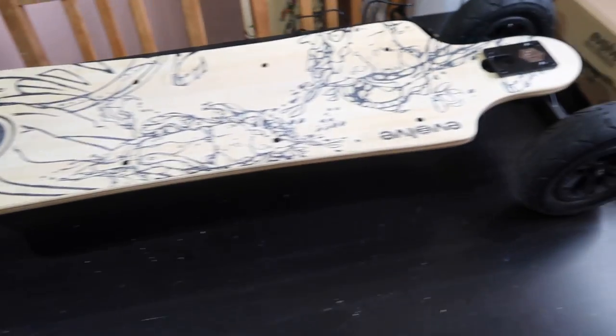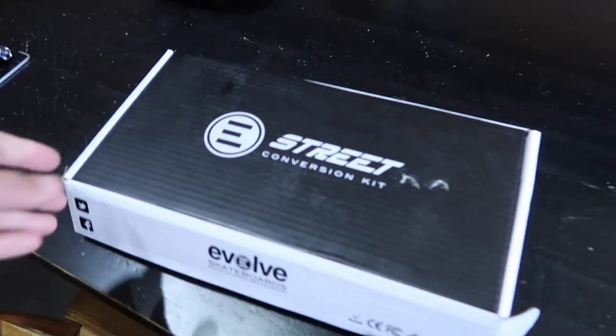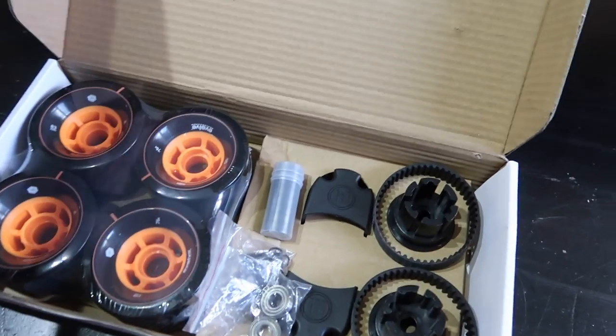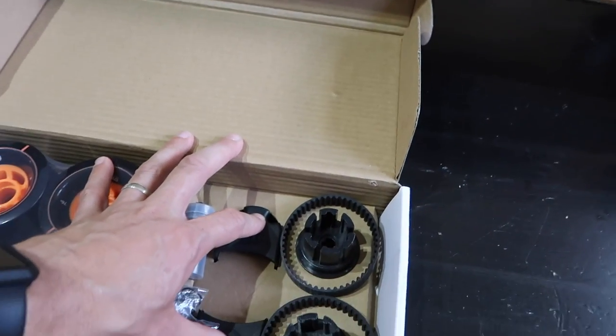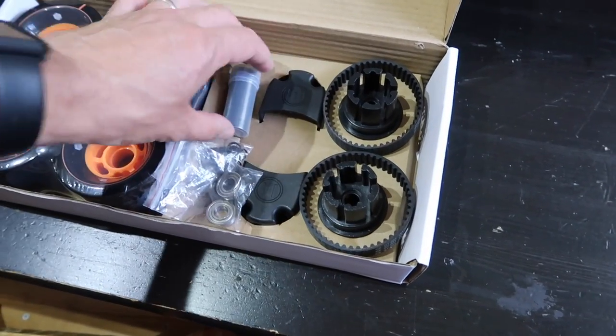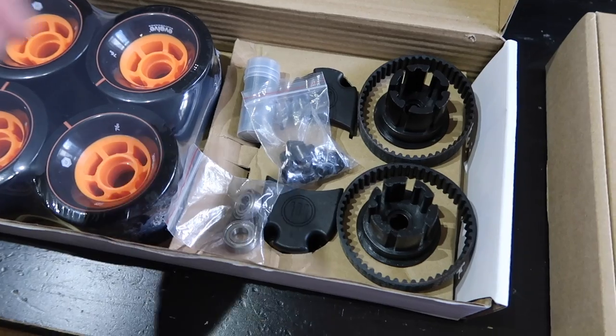I'm going to swap the all-terrain over to the street — haven't tried the street yet. So here's the street kit: you've got the wheels, the belt covers, the gears, the belts, bearings, and various other bits.